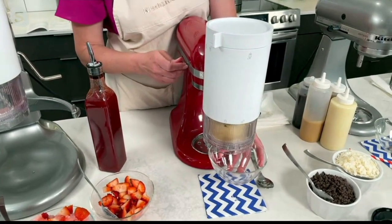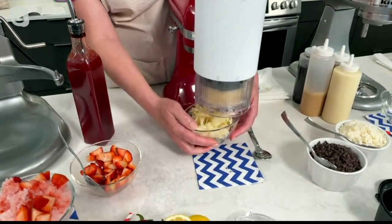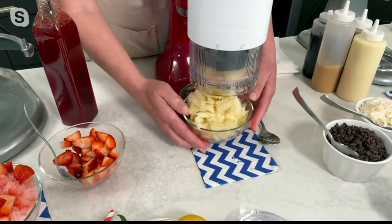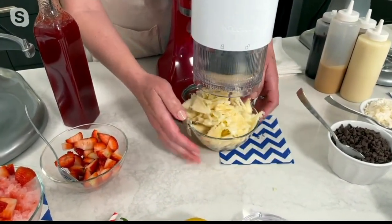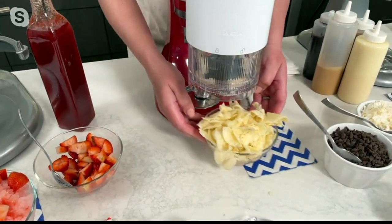Then you're going to release the little pusher that's inside and fire up any stand mixer — no matter what age — to speed 10. And look at the ribbons of frozen banana! You can add chocolate chips, chocolate syrup, a big dollop of peanut butter to that — whatever you like.